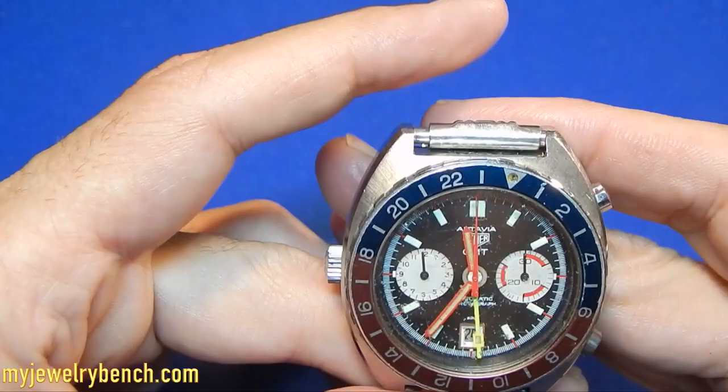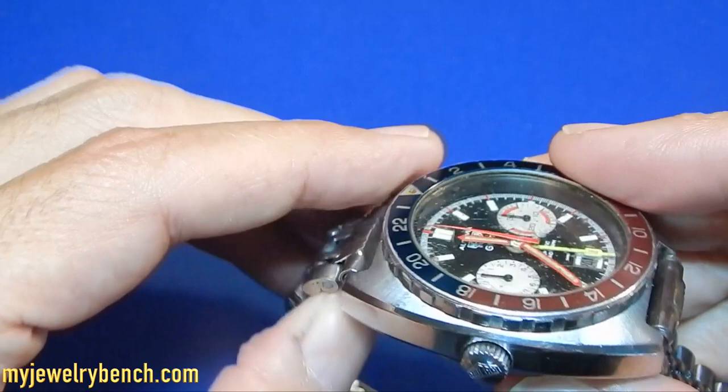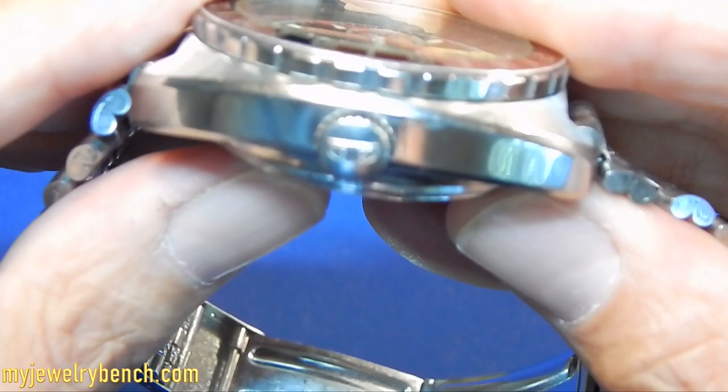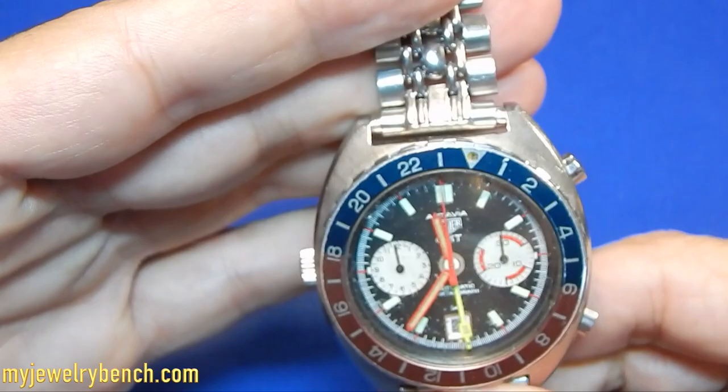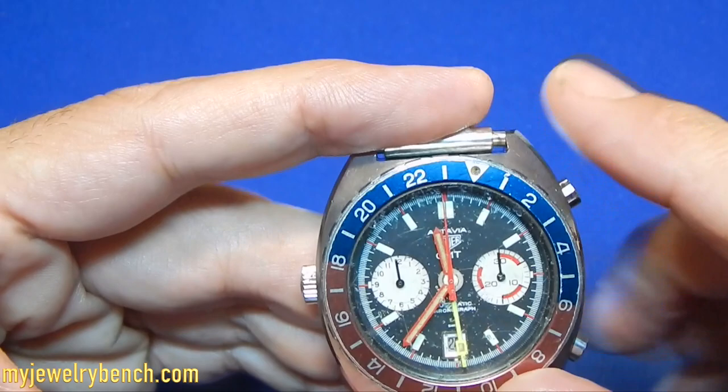It is a very desirable collector's watch. It's rare to see any of these. You can see it's about 16 millimeters thick, which is a nice heavy watch — very well made. We have the original crown on the watch. It's nice to see a watch that was well taken care of, has its original parts, and hasn't been butchered with aftermarket parts that we see so often today in the luxury watch market.